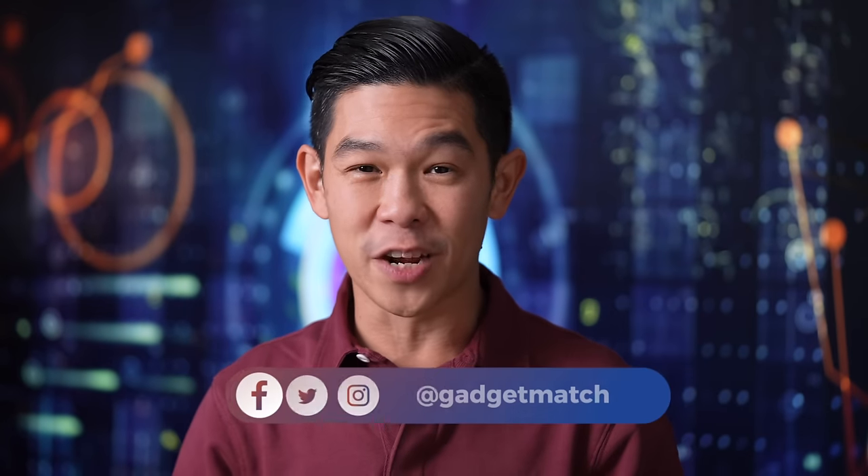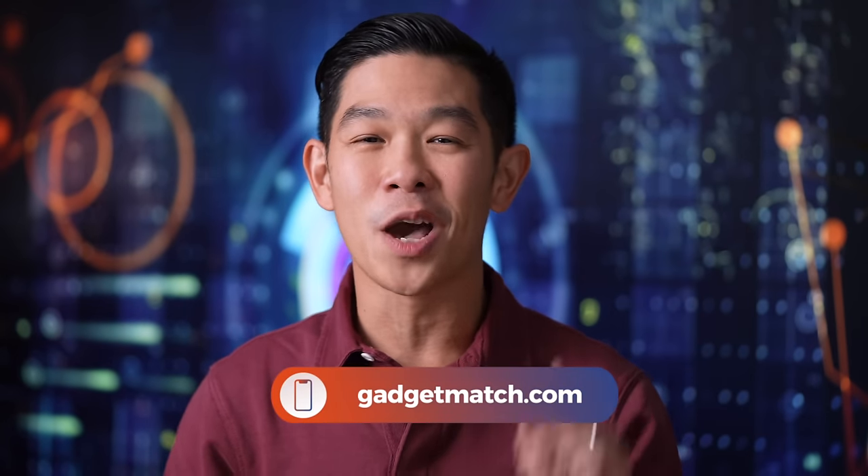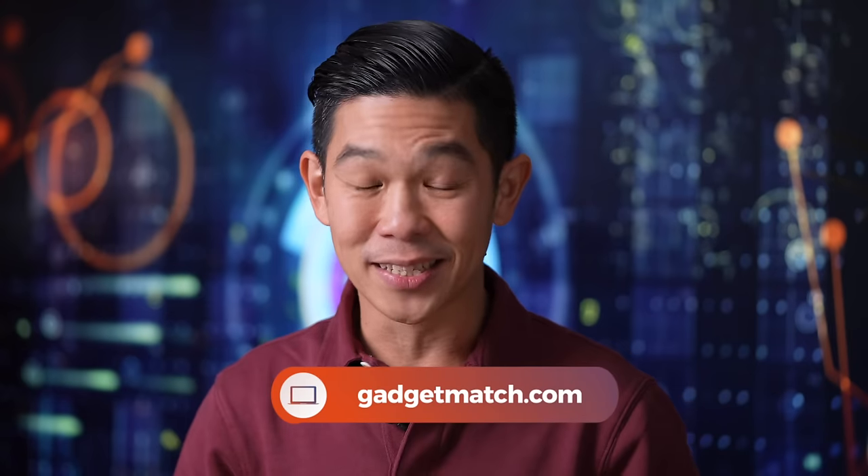And speaking of time, we're out of it, folks — you'll have to wait till our next video. Until then, make sure you're subscribed to this YouTube channel and hit that bell icon so that you get notified as soon as we upload. Follow me on social media for all the behind-the-scenes fun stuff. And as always, make GadgetMatch.com your daily habit. Until the next video, I'm Michael Josh. Thanks for dropping by.